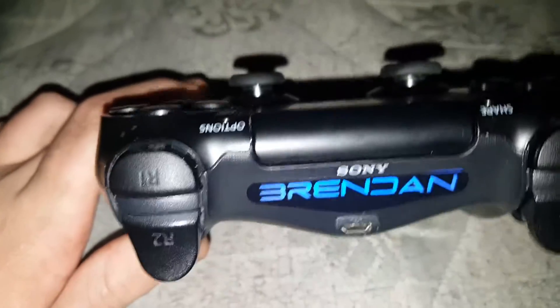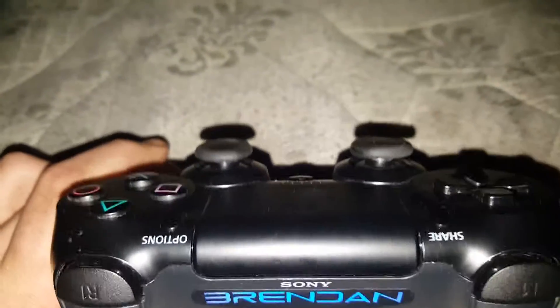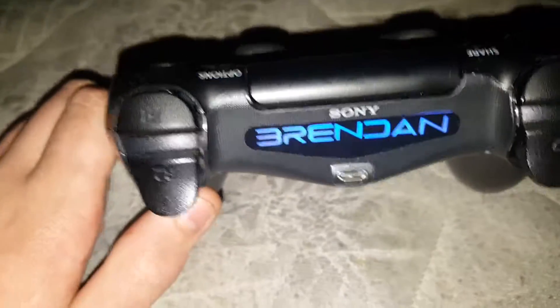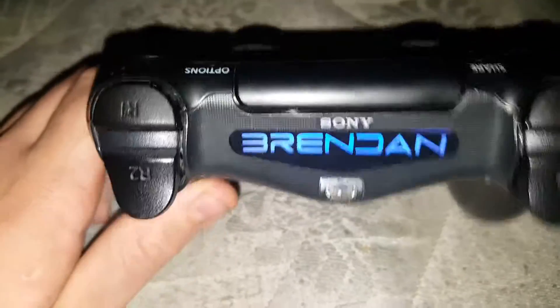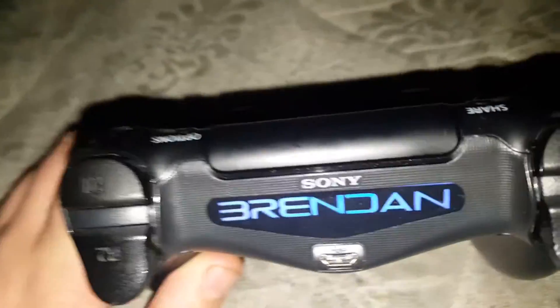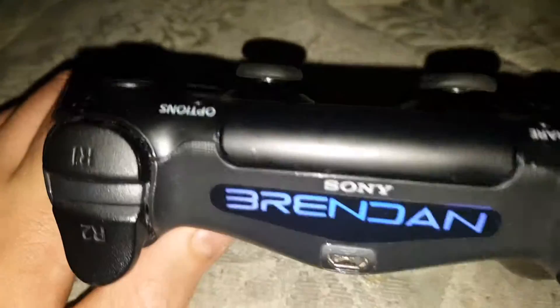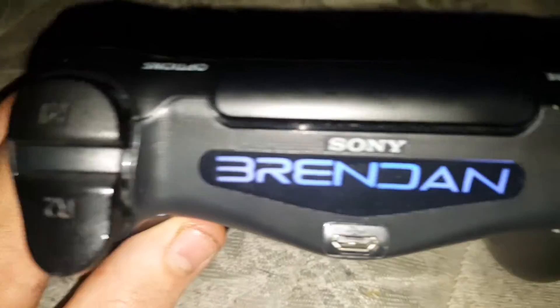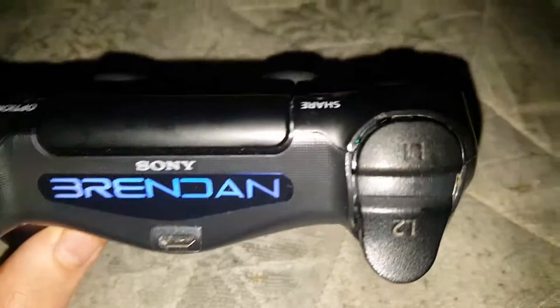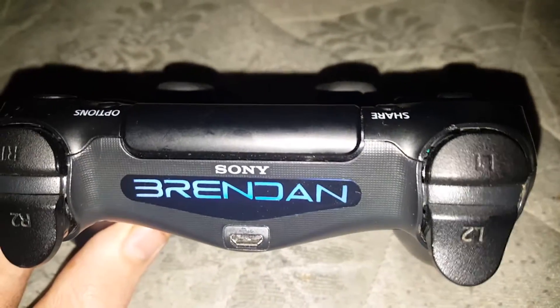Basically that's it, just showing you the light bar deco. I bought these — I think it was about three pounds on eBay — and you get a custom name or something. You get up to eight letters; I had my name, Brendan. I'm pretty happy with it to be honest.